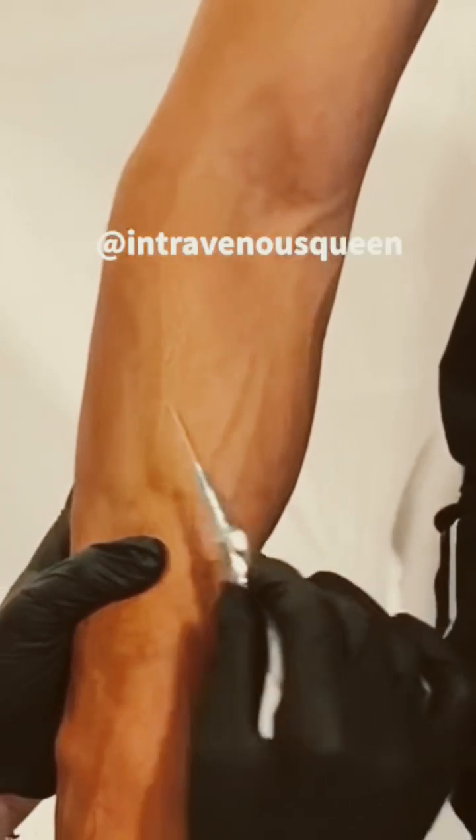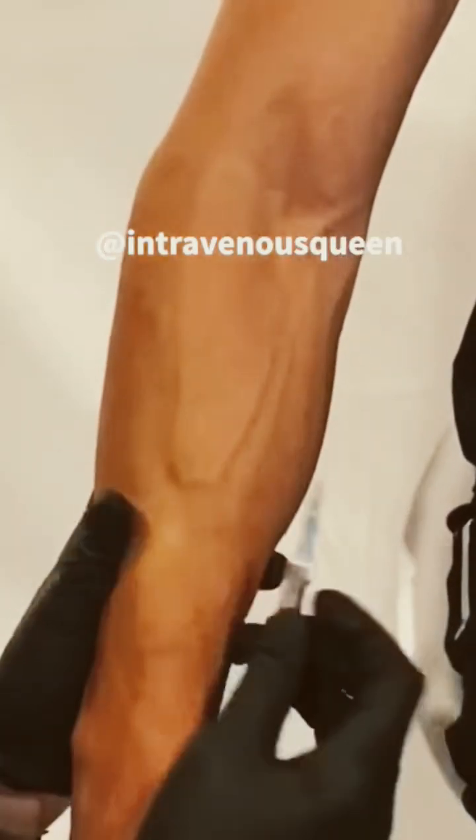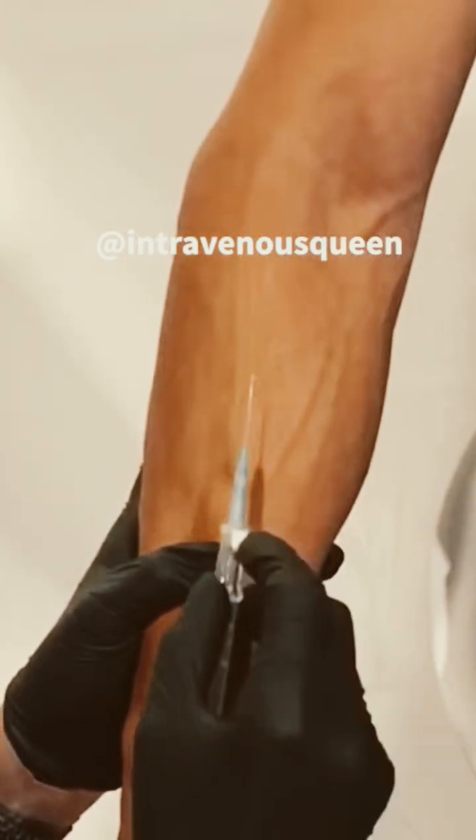The angle of your initial insertion is very important. You want to line yourself up directly in front of the vein.